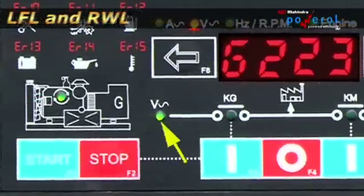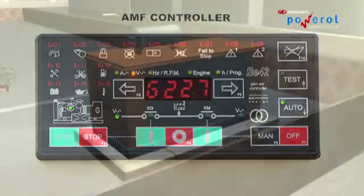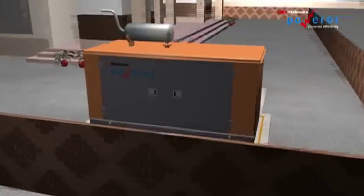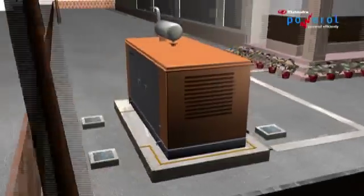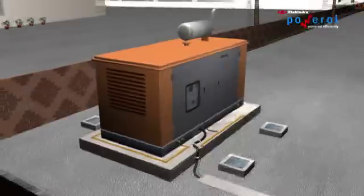Now run the engine for at least 1 hour. Check all parameters once again and ensure the proper working of the DG. To shut down the gen set, turn off the load, allow the DG set to run on no load for a few minutes, then shut down.